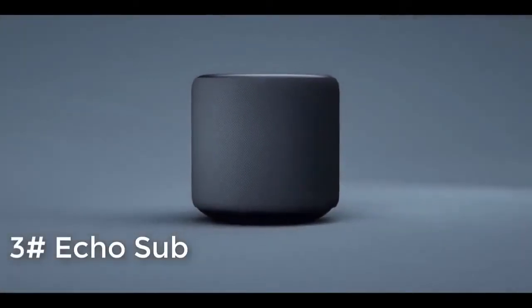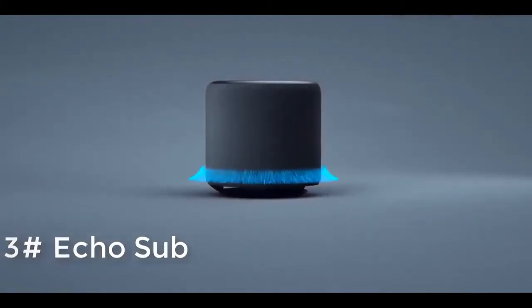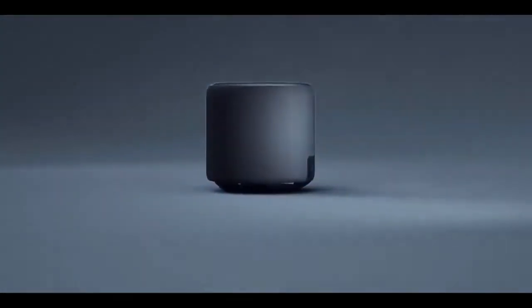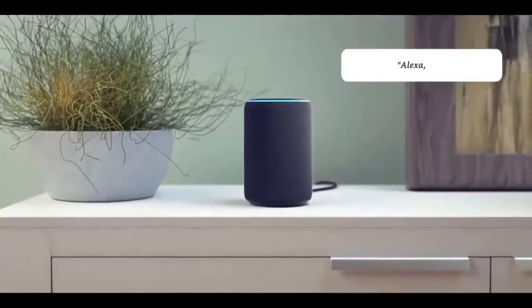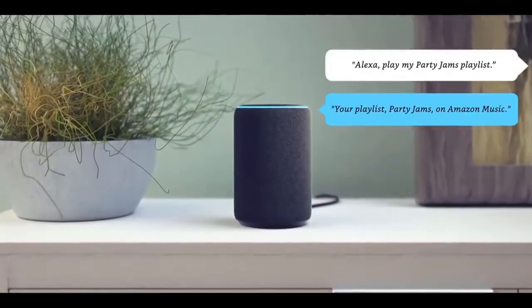Meet Echo Sub, a powerful subwoofer for your Echo. It adds deep rich bass to your Echo or Echo Plus through a down-firing six-inch woofer. Now you can listen to all your favorite music with dynamically tuned sound you can feel. Alexa, play my party jams playlist.